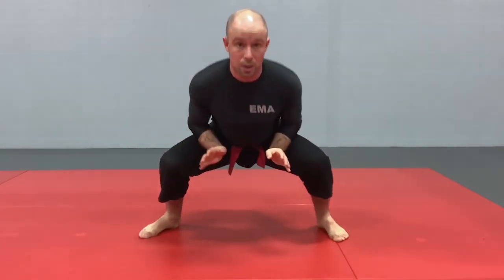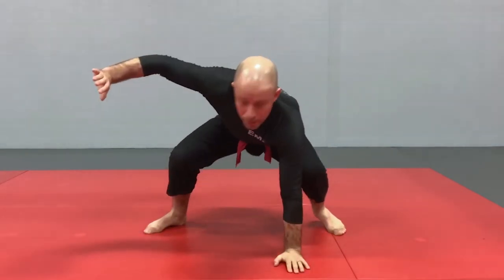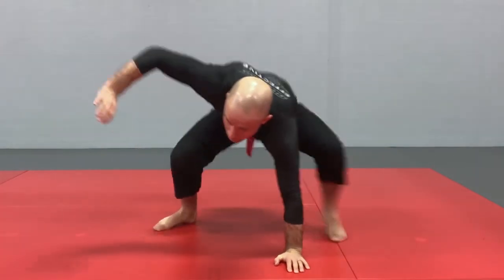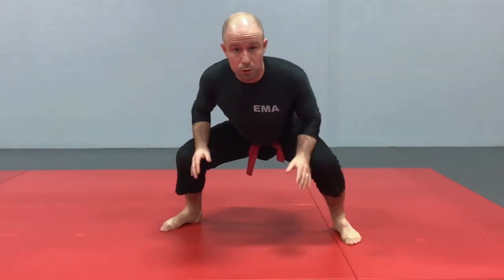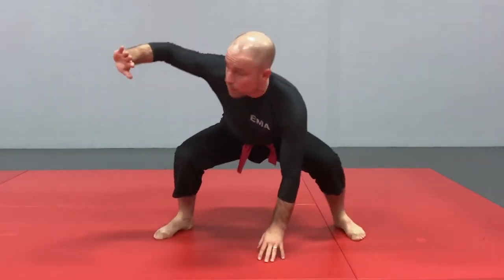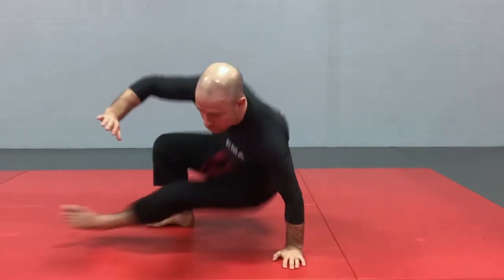You want to be able to do that on both sides. Nice and low, back straight — base, shoot in, bring back, shoot in, bring back. Make sure when you land, you're in a nice athletic position: knees above your toes, lower back straight, good base, framing, protecting the arm, looking at your imaginary opponent, and ready to transition.